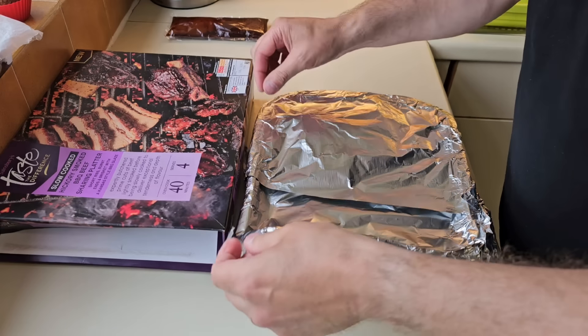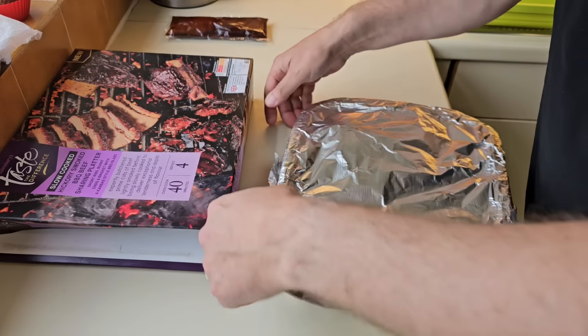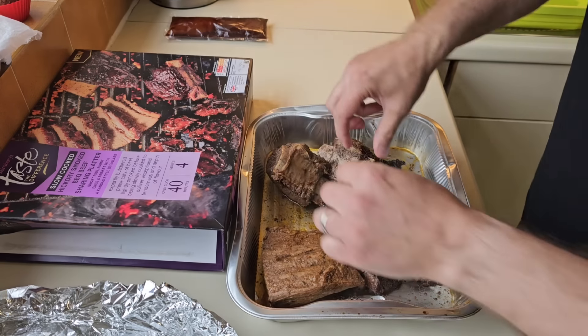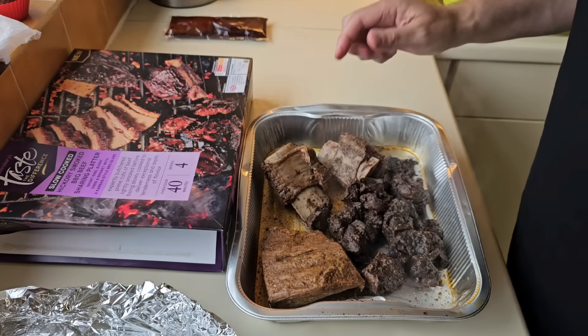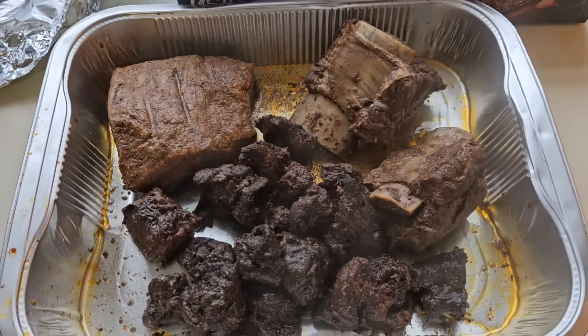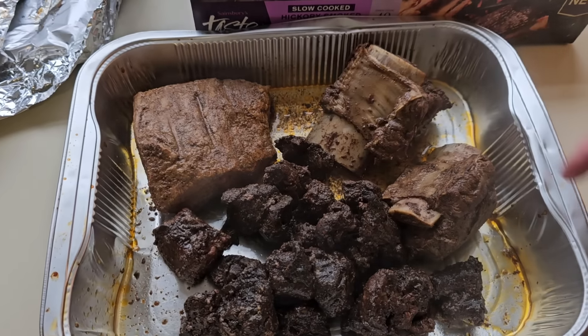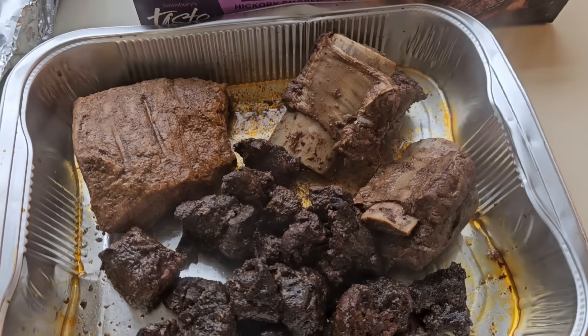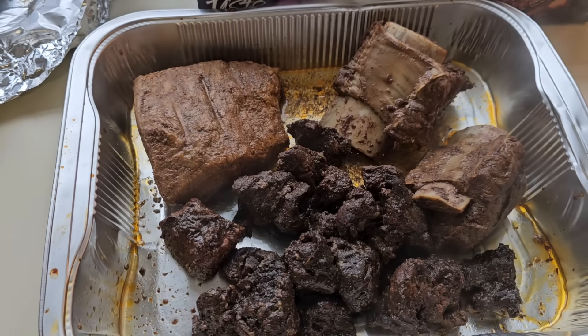So it's about half an hour, then we'll just take this off and discard the foil. Let me know in the comments — do you think it's a serving for four? You'd have to share these two ribs between two people. I don't think it's a four platter.